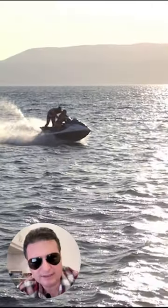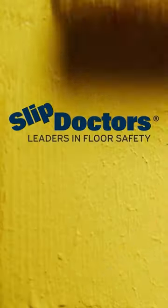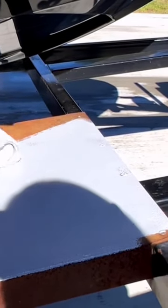Hey friends, super duper average Joe Cooper here, excited to share my weekend warrior DIY project with you. How do you make a trailer less slippery? Well, it turns out it's pretty easy. First, I put on a coat of